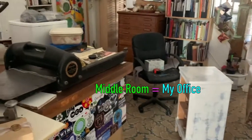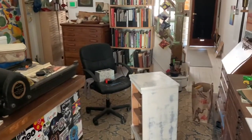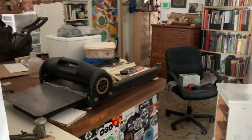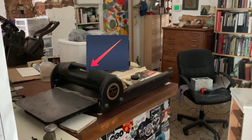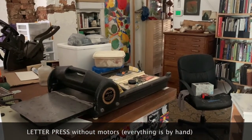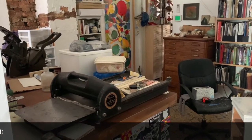This middle room is what I call my office, and it's also kind of a mess. This is what happens when you don't have open studios to clean your space up. This is where the press is — I have a press here and another one here. These are working letterpress machines.